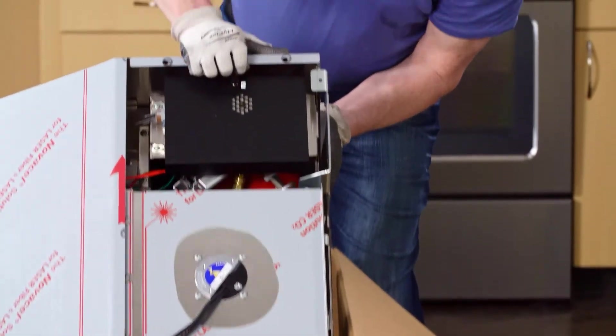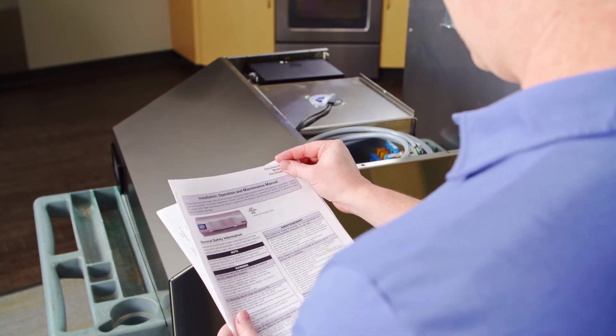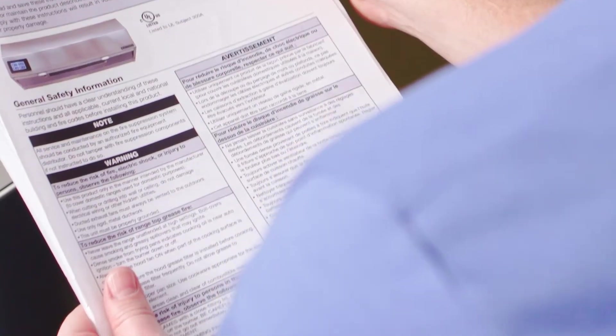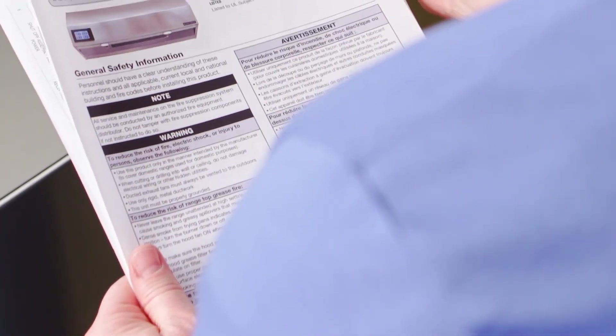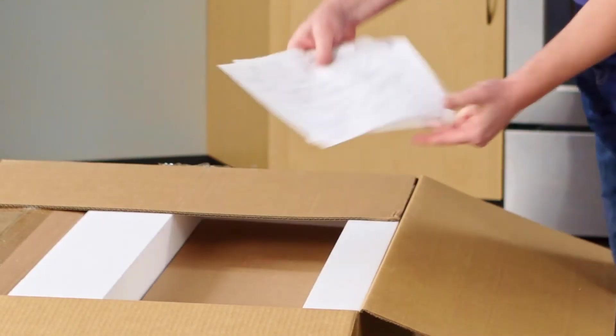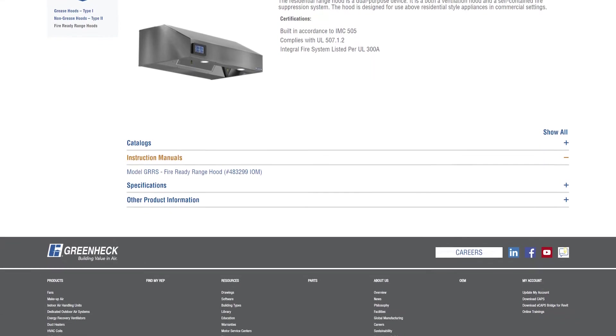Anything missing or damaged should be noted on the bill of lading. It is highly recommended to have a copy of the Installation and Operations Manual, IOM, on hand before arriving on site. The IOM contains important information regarding the installation, maintenance, and troubleshooting if needed. It also has copies of wiring diagrams that will help in the process of wiring the hood. A copy of this document ships in the product packaging and is also available at GreenHEC.com.